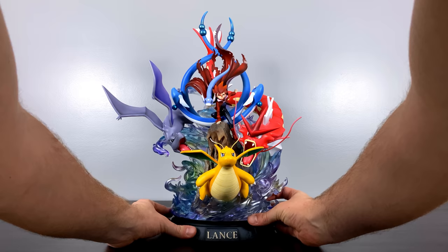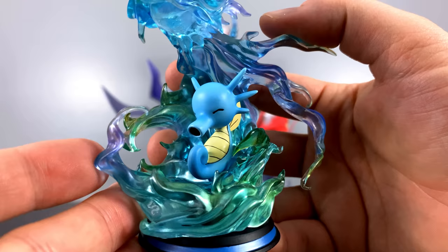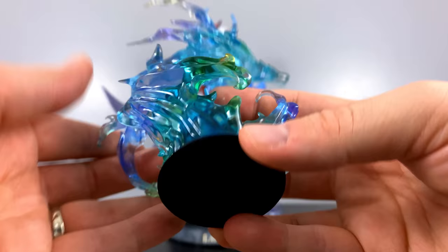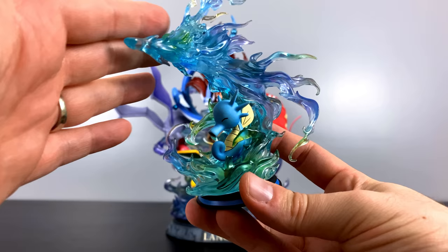This statue is considered the EX or deluxe edition because it came with the shiny Gyarados and also an extra of Horsea evolving into Seadra. To my knowledge, the regular version comes with the standard blue Gyarados and does not include this extra piece. Horsea looks so stinking cute, and I love the fact that the watery dragon energy is shaped like what Seadra is going to look like once Horsea evolves. There's a nice felt pad on the bottom, and if this statue wasn't good enough already, throwing in an extra like this just puts the sprinkles on the icing on the cake.